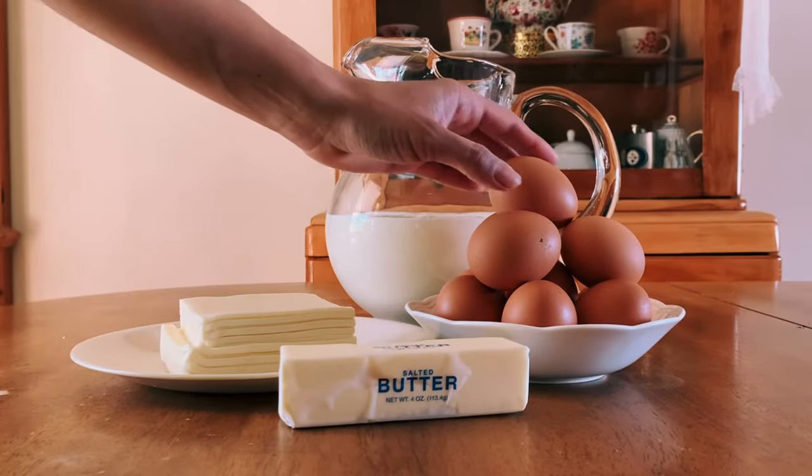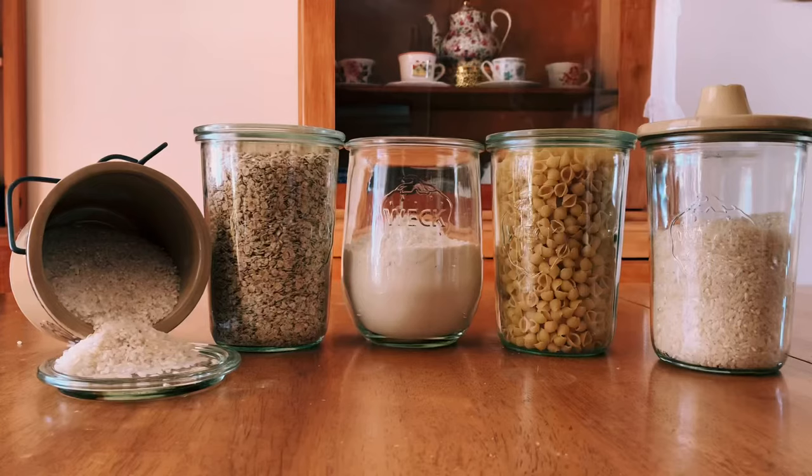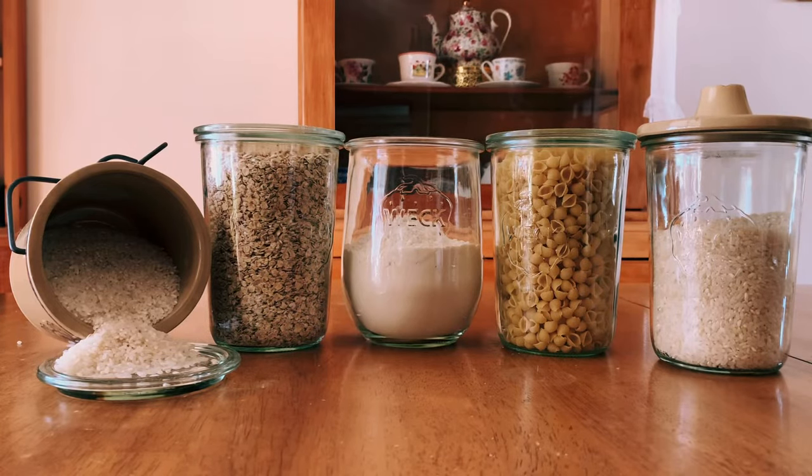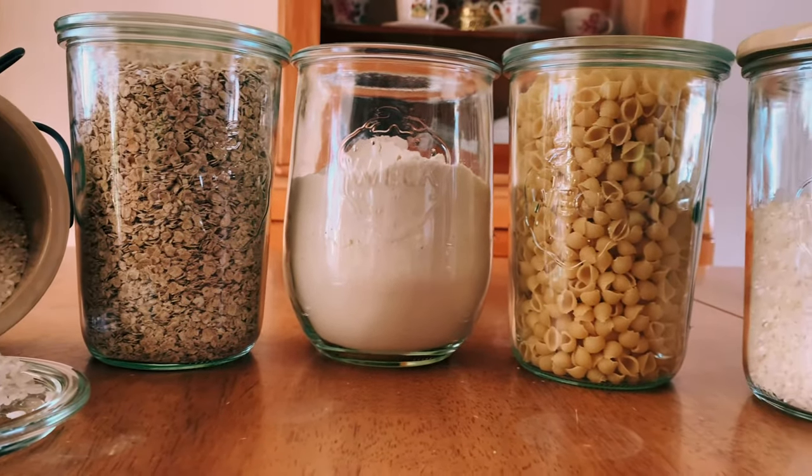Also, there are certain foods you cannot preserve through canning, such as eggs and dairy products, along with cornstarch, flour, or any type of thickeners. No grains such as rice, pasta, oats, or anything like that.